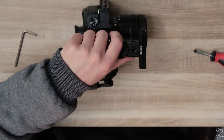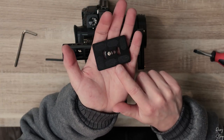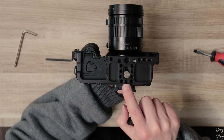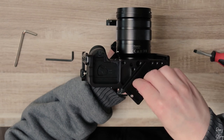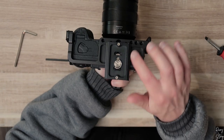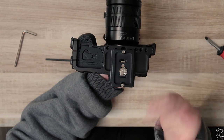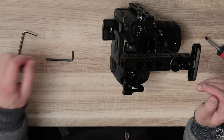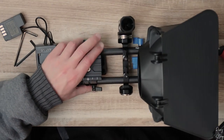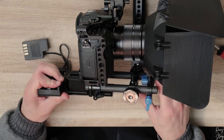Now the final thing we need to do is attach the tripod clamp to the bottom of the cage. I advise you to take the middle one and attach it like so. Just make sure that when you attach this to the rig it's set to this position and not the other, because you need it like this for your tripod, or for most tripods anyway. Now there's just one more thing left: attach the camera to the whole rig.